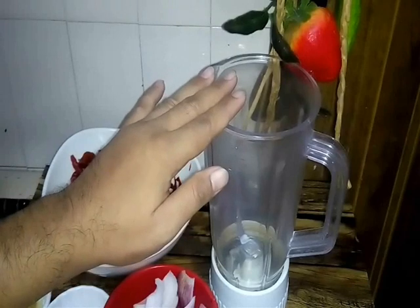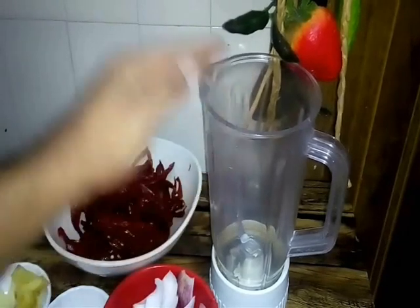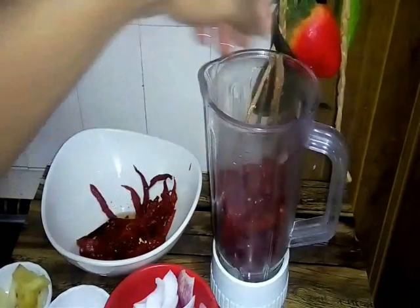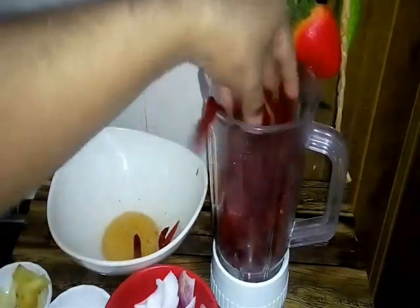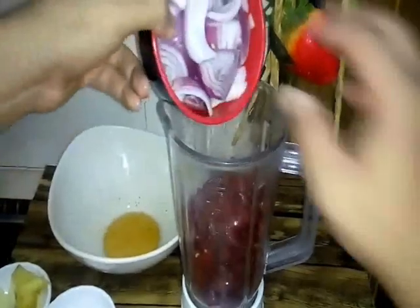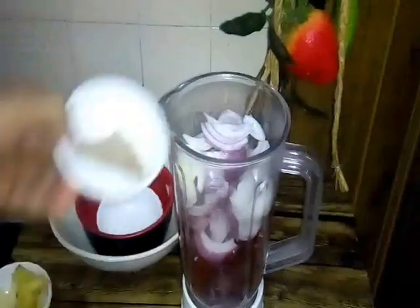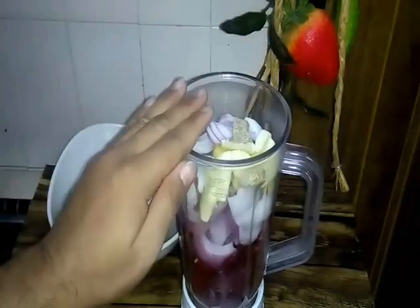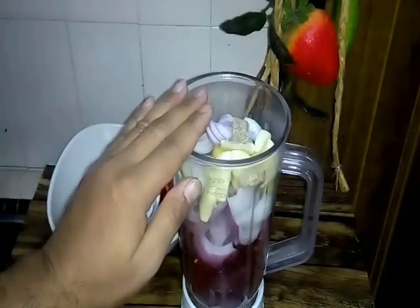Now we want to prepare our ground ingredients — bahan-bahan yang nak kita kisar. Kita masukkan this one is dry chili, air dry pepper. And this one is onion bawang, halba, and belacan. One is garlic and ginger bawang putih. And now we blend it together — kita kisarkan dia halus.